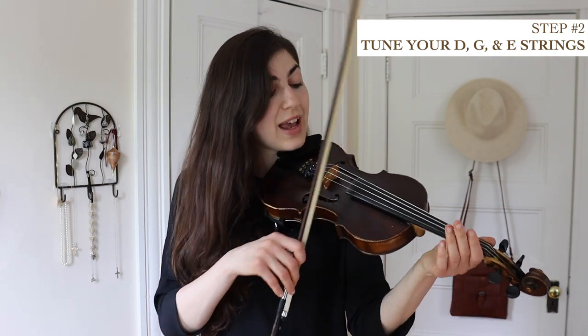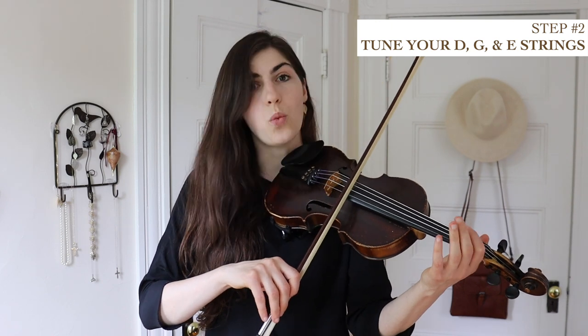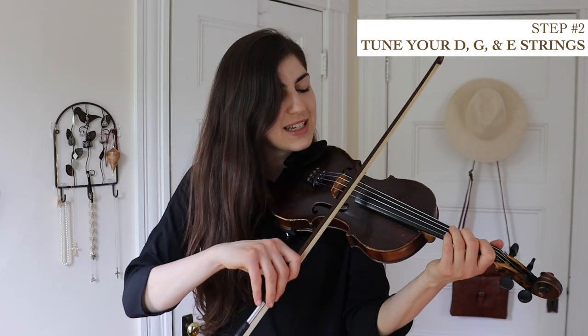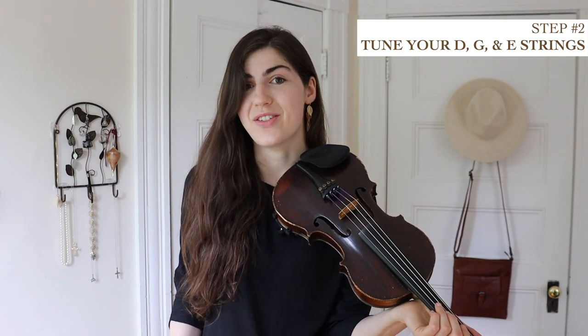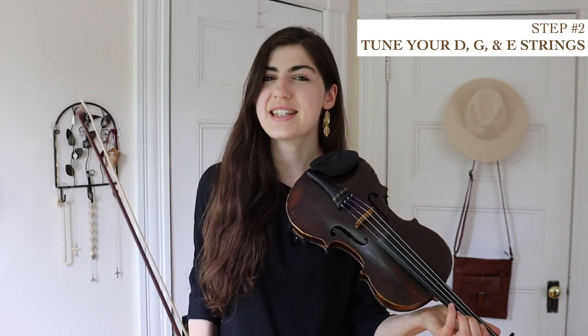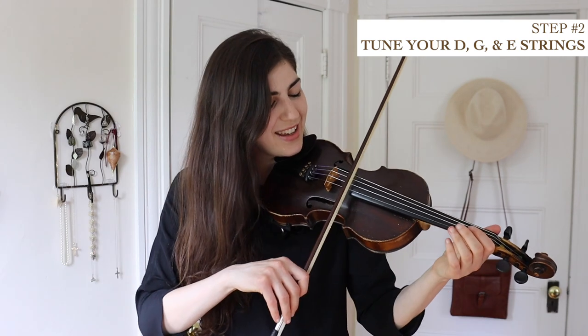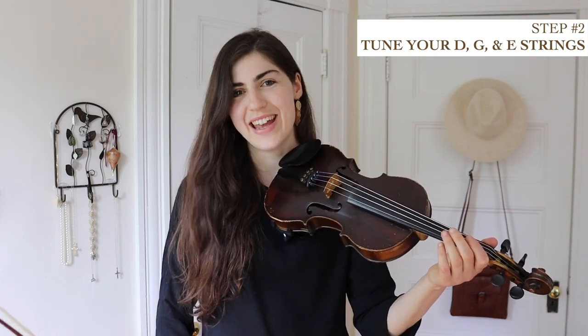Just a quick reminder — we have an E, A, D, and G string. Each of these are a fifth apart, which means if you start on your A and call that note one and count up from there — one, two, three, four, five — the E is five notes away from your A. Same thing from D to A, and from G to D. The perfect fifth has a particular sound: it will sound very smooth, beautiful, consonant, and like all is right with the world. So it's good to listen to a whole bunch of perfect fifths to get used to what they sound like. Here's your A and E, D and A, and G and D.